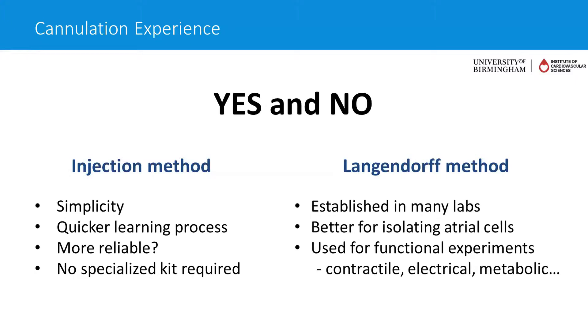The injection method is simpler to use because you don't have to learn how to cannulate the hearts, so you get a quicker learning process. There is some comment on better reliability for isolating cells than the Langendorff method, though I suspect that's probably user-specific — some people will take to it very well, some won't. Obviously, the benefit is that there's no specialized kit required.